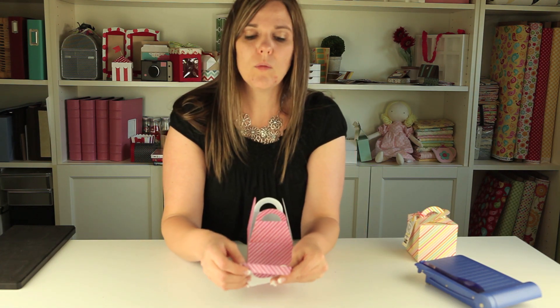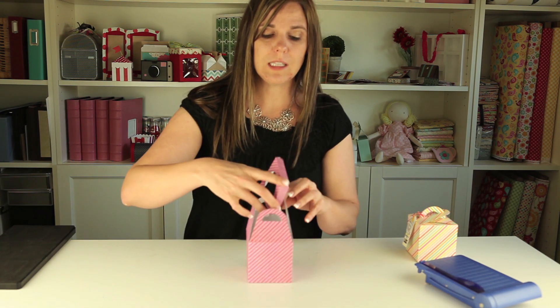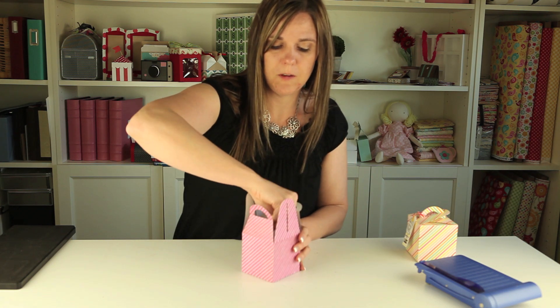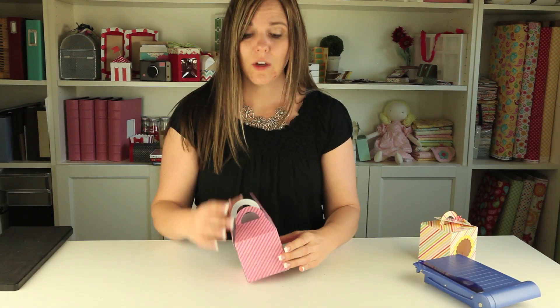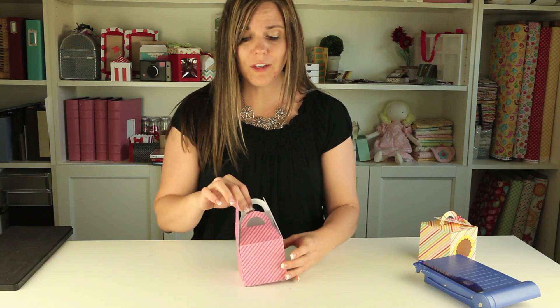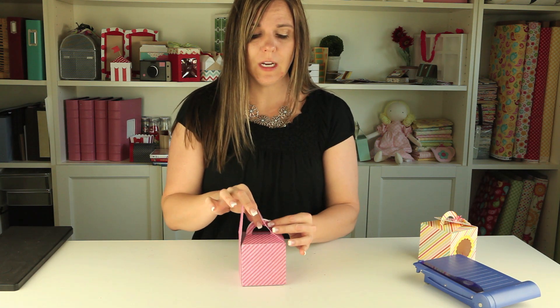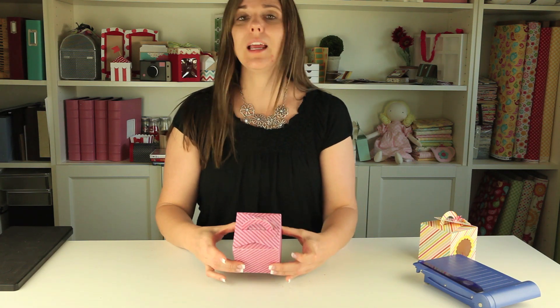Now that we're done with the box, all you need to do is take the little cupcake insert and fold all the sides down, then you can just slide it down to the bottom of the box and it will hold your cupcake in place. If you want to glue it up higher you could certainly do that, but I usually don't. After you put your insert in, all you need to do is fold those two handles in towards the center and feed them through the slots on the two side panels and you're done.